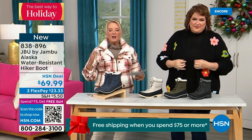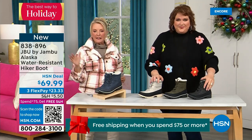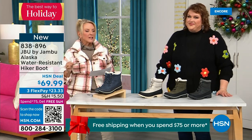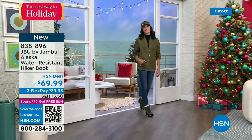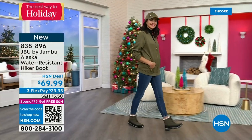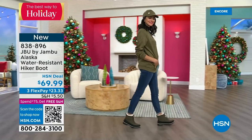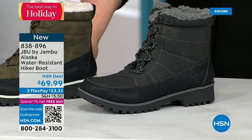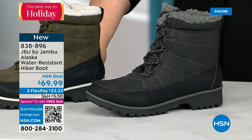This is called the Alaska — it's a water-resistant hiker boot, completely different than our Today Special. We've got a great HSN deal price on it and some terrific colors. Starting on one end we've got black, then the gorgeous olive you're seeing on Andrea, and then my sleeper color — the stone white. Because it's water resistant, don't fear going for a lighter color.